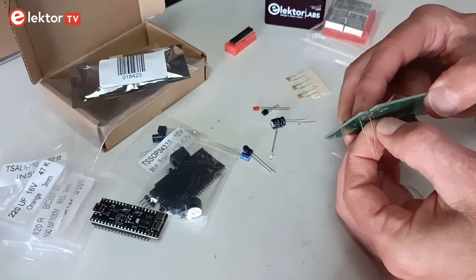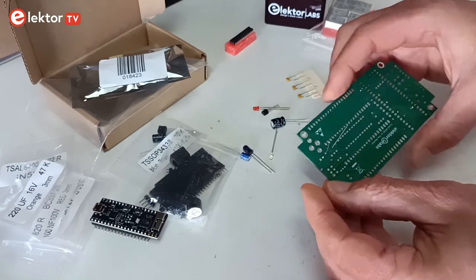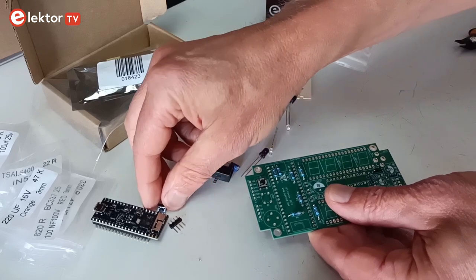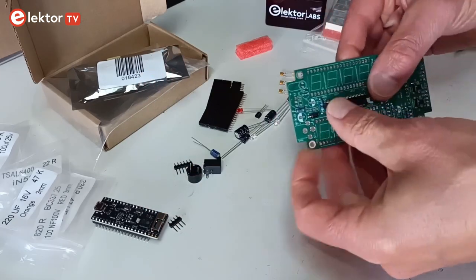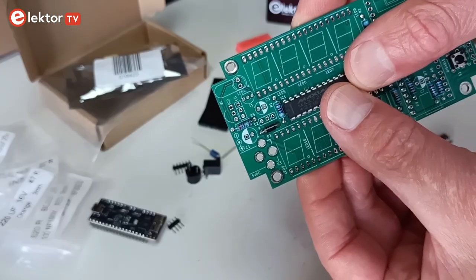Be careful with the polarity of the diode. Mount the two push buttons. Insert integrated circuit IC1. Before soldering it, make sure it points in the right direction.